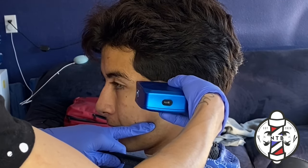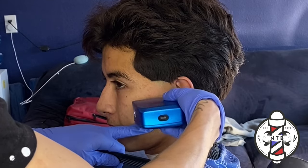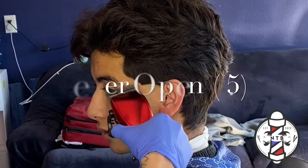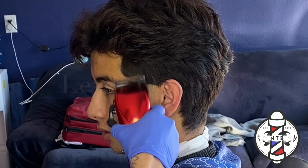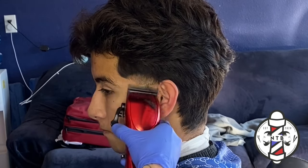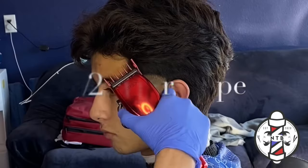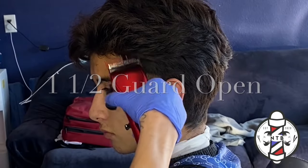With the first step of this blowout taper I'm going to go ahead and carve in my first bald line — I kept it right beneath my client's ear just because we want to keep this blowout low. After that I went with the lever all the way open followed by the one and a half guard all the way open.